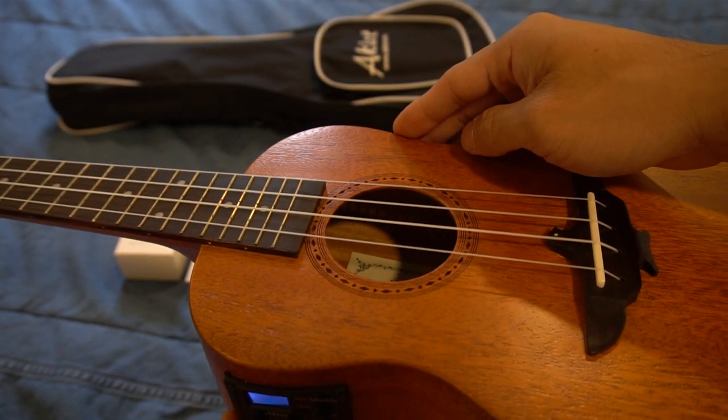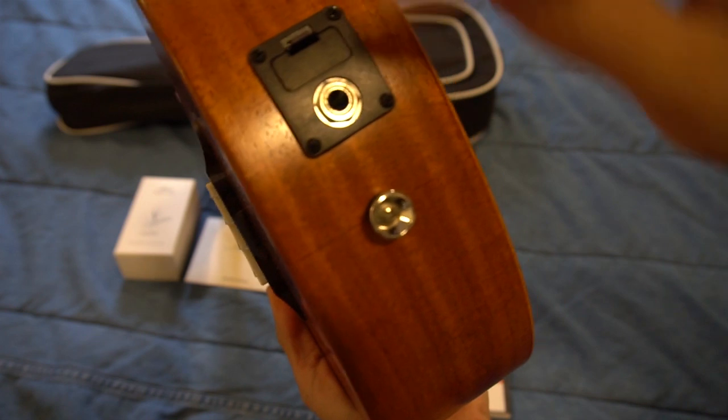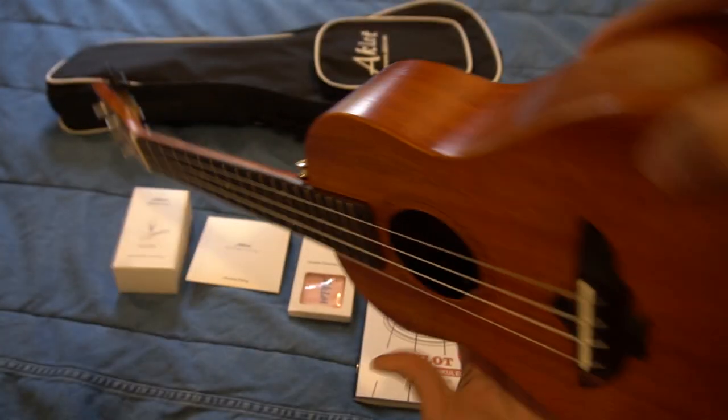The sound is quite good with clear, warm tones. This is my first ukulele, and not really having that much experience with stringed instruments, I wanted to get something that was good for beginners. This electric version is a great option because it also functions as an acoustic uke.